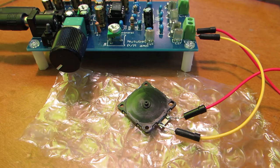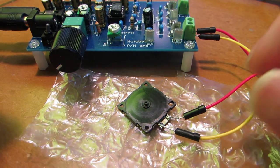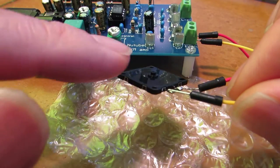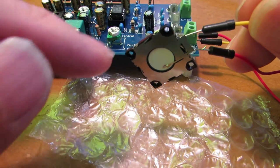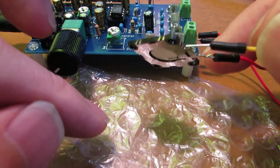In many cases, the air blower consists of some rotating motors and a fan. But in this case, the airflow is made by ultrasonic vibration in the piezoelectric element.